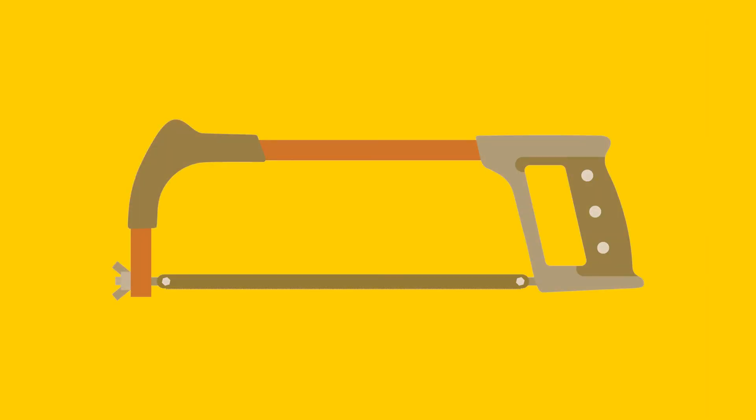Hi, I'm Bernd and in this short video I will walk you through how to select and change a hacksaw blade. When selecting a hacksaw blade you can buy the blade and the frame together or as separate components. This gives you the option to buy different blades for different materials.